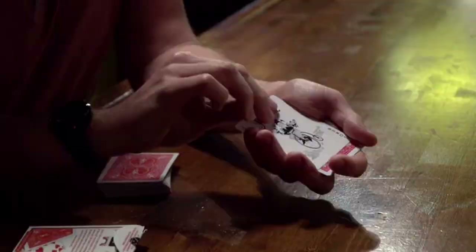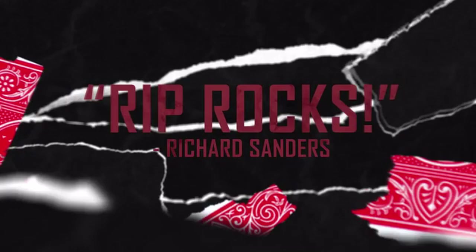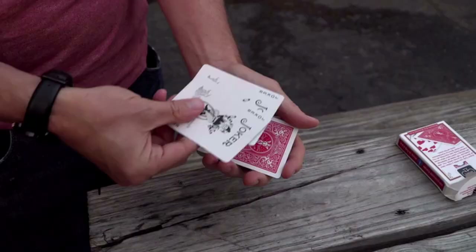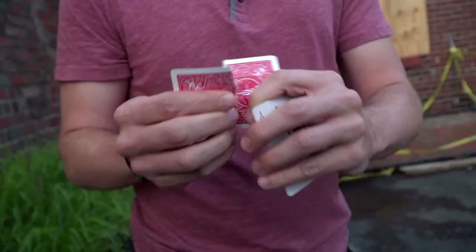I have simplified the piece by piece torn and restored plot and made it really visual and really easy to do. So here's what happens: a card is selected from the deck and signed, the card is then lost in the deck. You pick up two jokers, wave them over the deck, and the signed selection appears between them. But that's only the beginning.